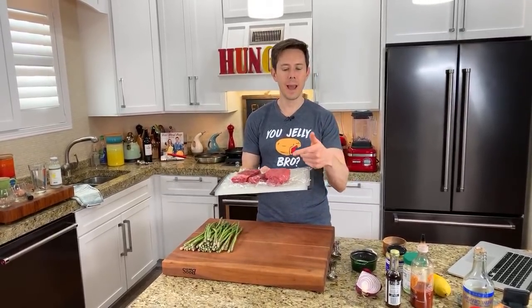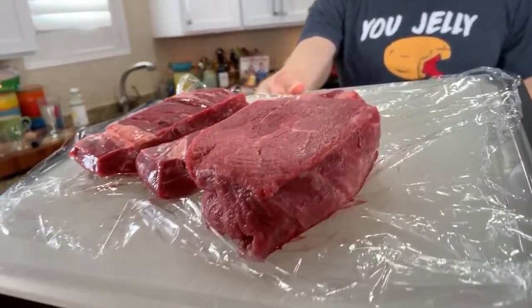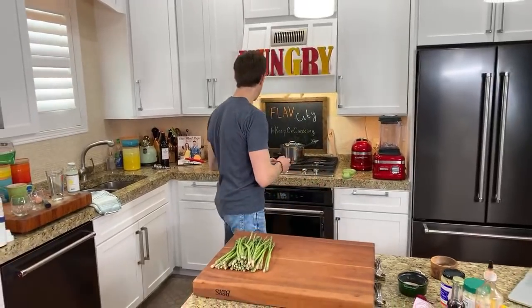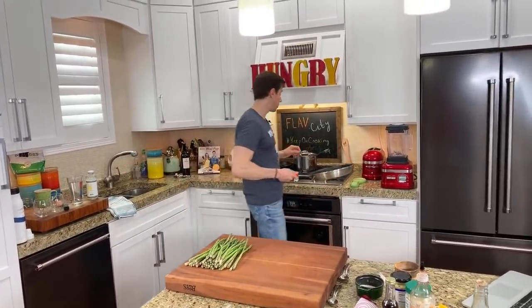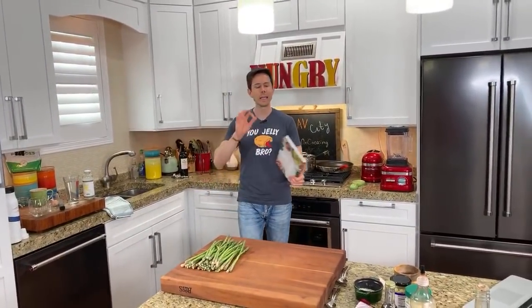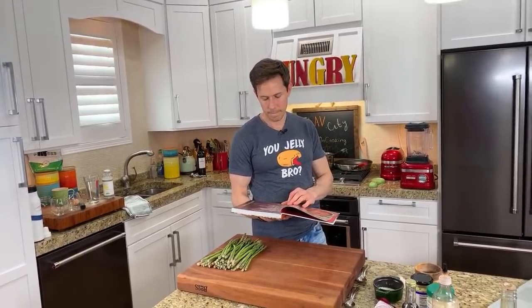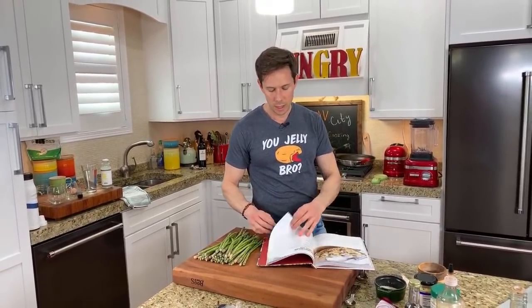I think I'm going to pan sear the cap of the ribeye and butter baste it, but I need some input. How should I cook this filet mignon? I don't want to turn the oven on. Should I just pan sear it high? Give me some suggestions. Bill says pan sear and stick in a 400 degree oven for seven or eight minutes - but I'm a little lazy tonight. Laura says high heat until brown. Stang man says use a cast iron pan 100%. I think we'll just do a cast iron for everything - start medium high, sear and butter baste.